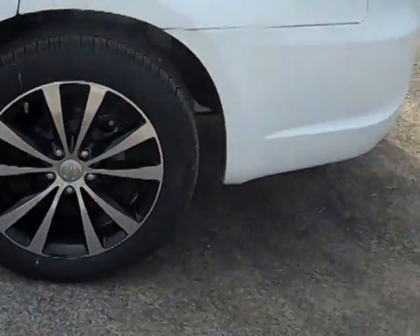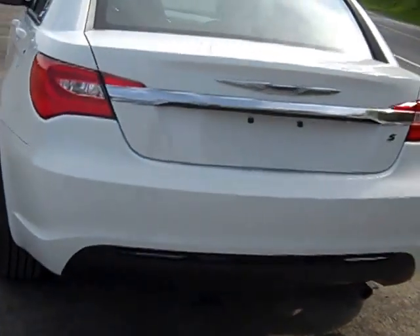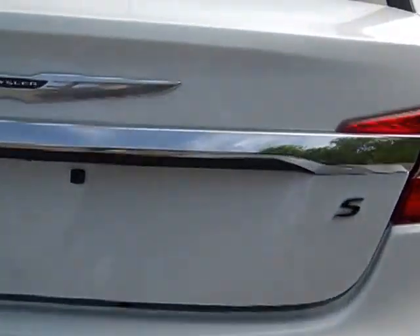Heading over to the back — on your key you have a button to pop the trunk, just like that. When you open it up, there's tons and tons of room. Here are your floor mats.